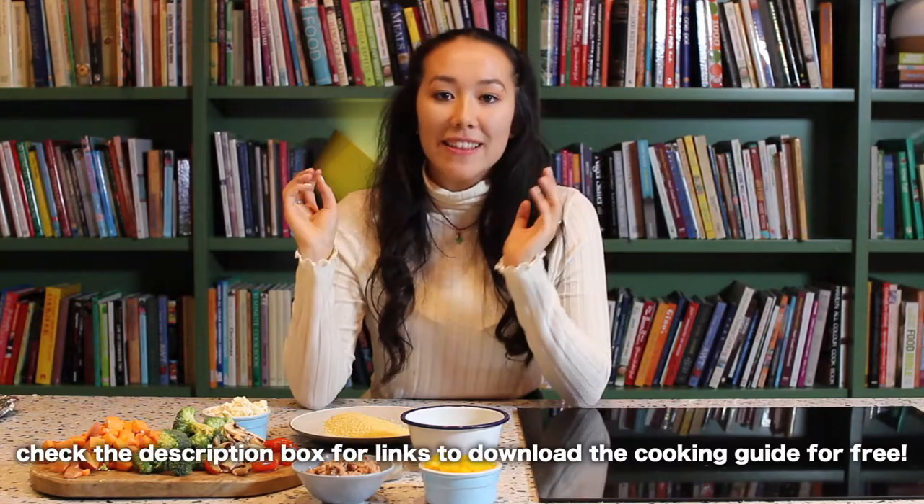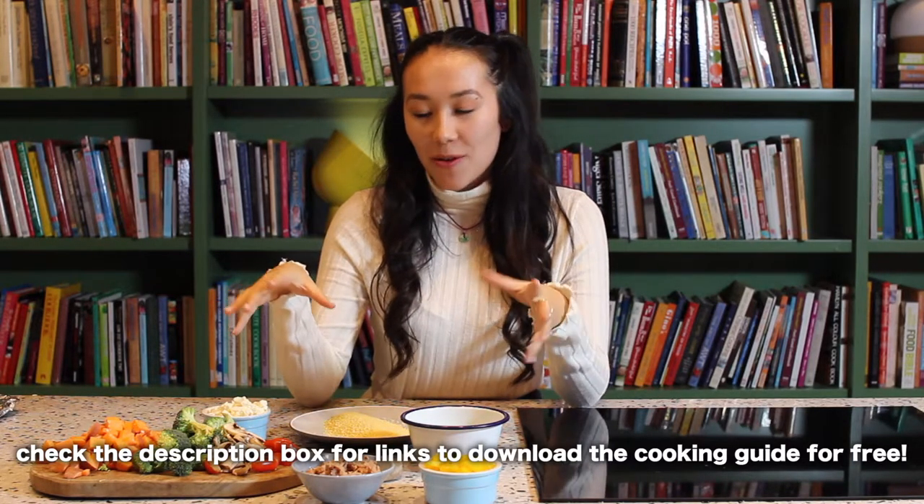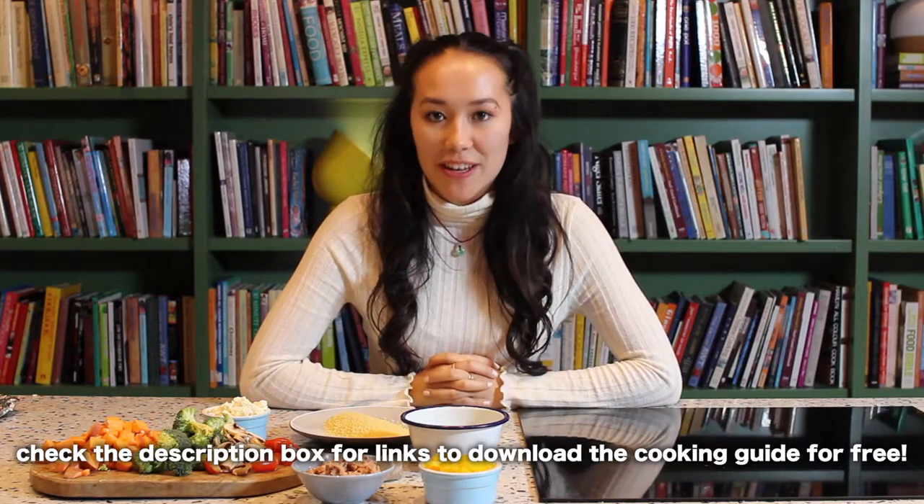Working with Scape, I'm going to be sharing some of my most requested and much loved recipes so I can hopefully share with you how to cook affordable, nutritious and healthy recipes. This will be available to download off Scape's website, but today I thought I would share with you my roasted vegetable couscous.